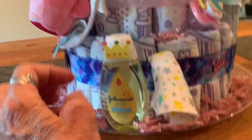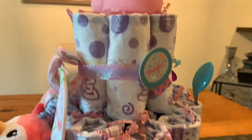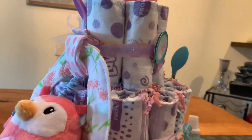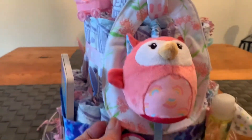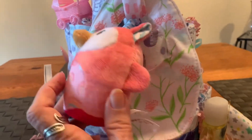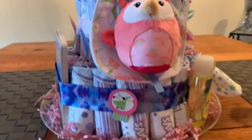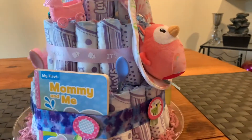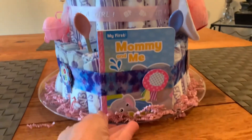I put a bib behind the owl, and the bib hides the safety pin nicely — so that worked out well. There's the safety pin right there, and I did hide it with the owl. I think this is just going to look great as a centerpiece for the baby shower — it turned out very well.